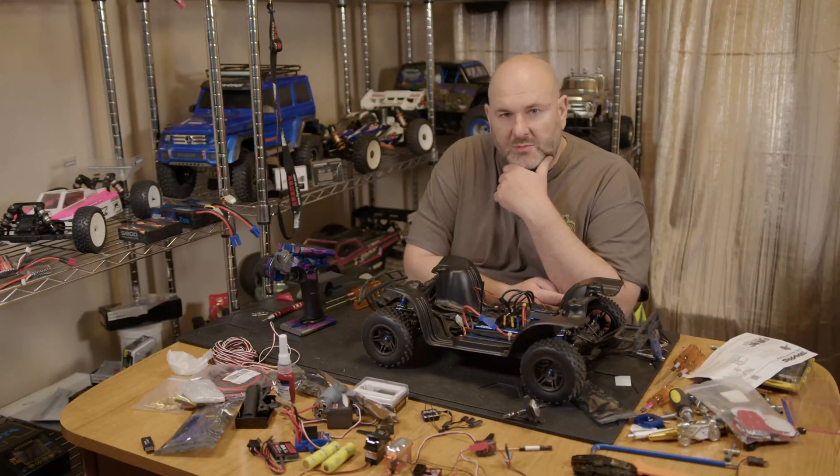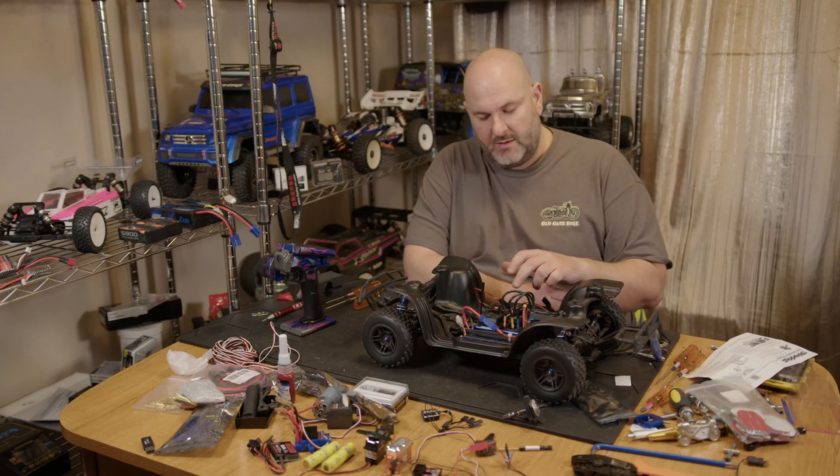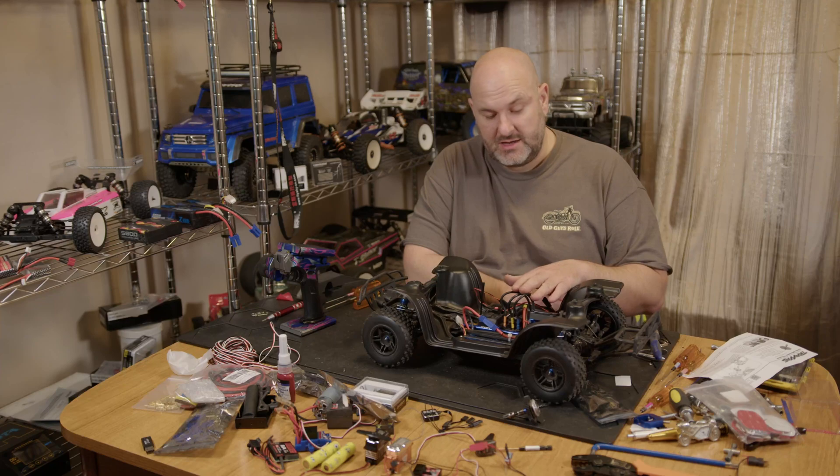Hi YouTube, welcome back to WTFRC Cars. We've got a really quick video for you today — this is just a very short one on how to set up your Hobbywing ESC, specifically the Max 10 SCT short course truck.